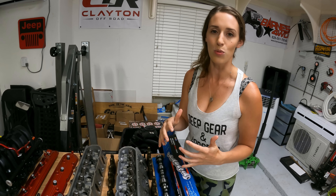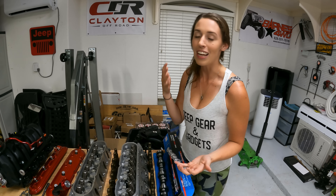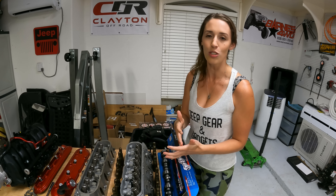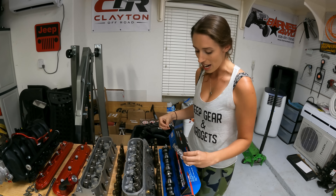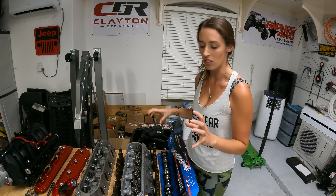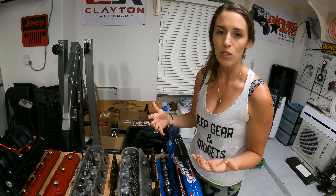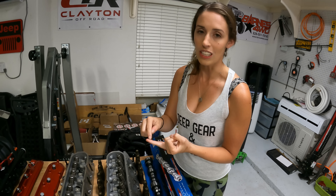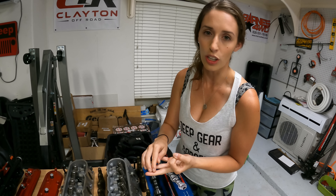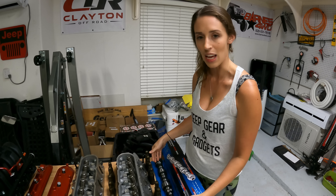If you're doing an LS swap and looking to do performance upgrades, a cam swap is what you should do. It's a good price, especially the low lift cams — I spent about $360 to $380 on this specific one. With a low lift cam, you can reuse your push rods, lifters, and stock torque converter, saving you money you don't have to spend.